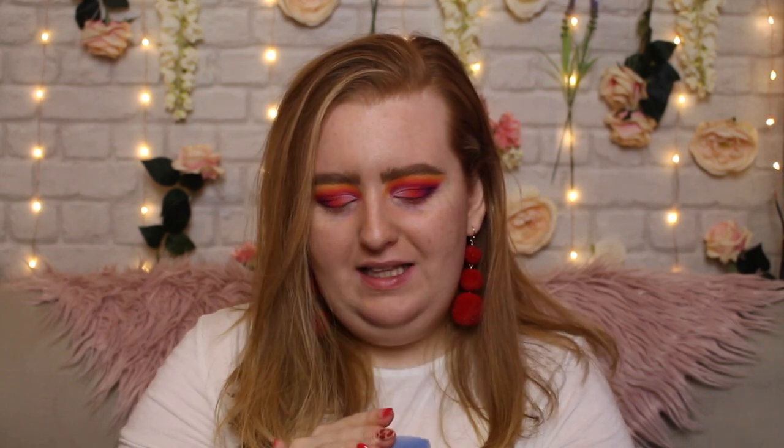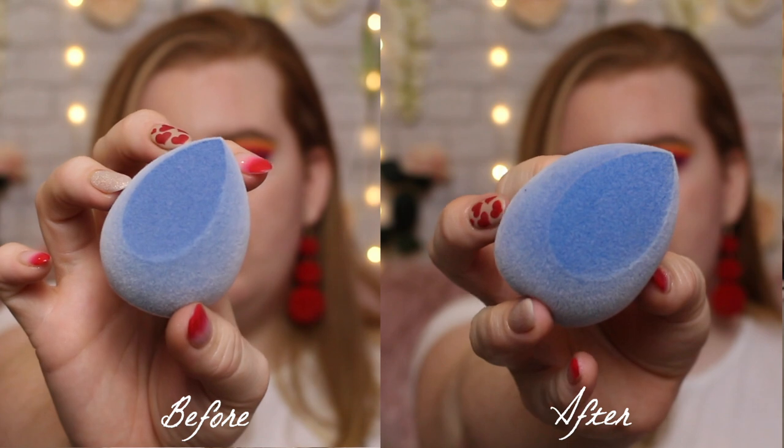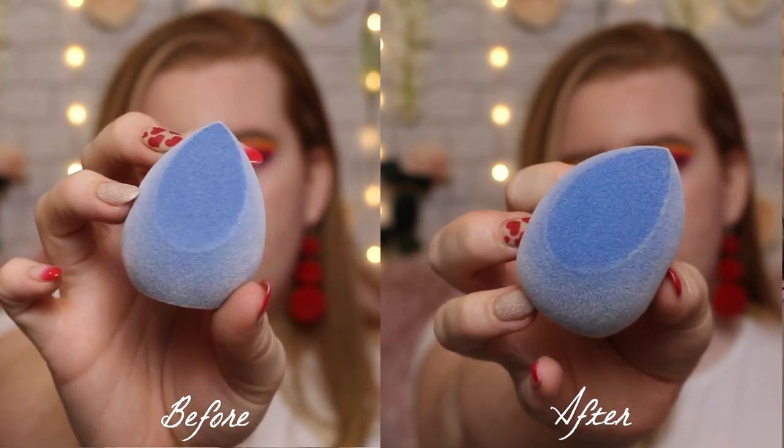It did come with this little egg container so you can keep it safe. I am going to wet this because that is what I would usually do with my sponges — I just prefer the application that way. Oh my gosh, that feels so weird and fuzzy. Like it literally feels like I'm holding some kind of weird animal in my hands. It's definitely got more squishy after I've made it wet, and it's expanded a little bit with a bit more surface area.